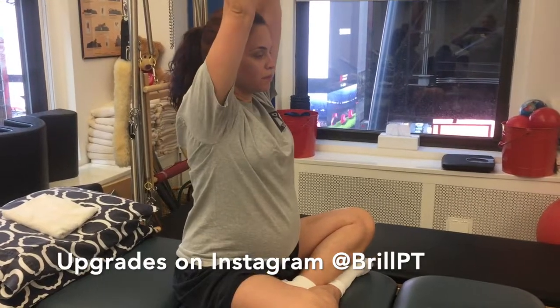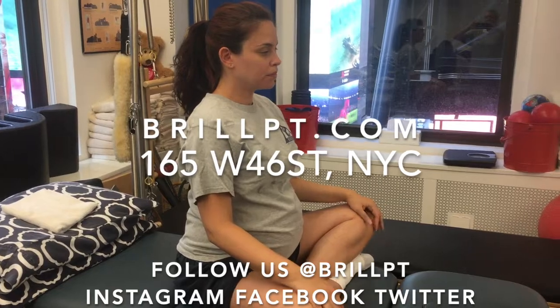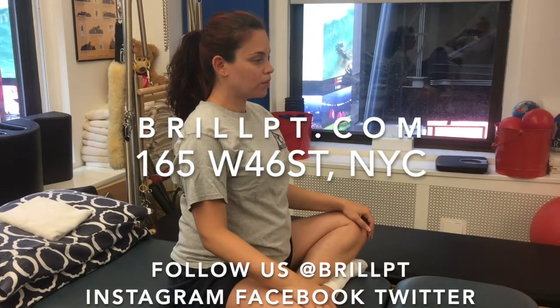And you can do it seated, you could do it standing, and then we could advance to doing it in quadruped on your hands and knees, where you're really lifting against gravity.